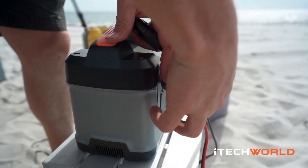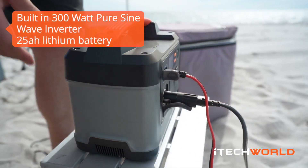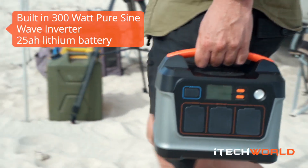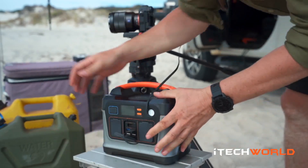At the end of the day, we've got so much equipment to charge — batteries, cameras, gimbals, drones, you name it. So just being able to rely on something that's really compact, just plug everything in and be confident that the next morning I'm ready to go.